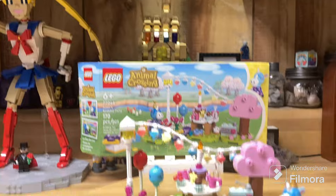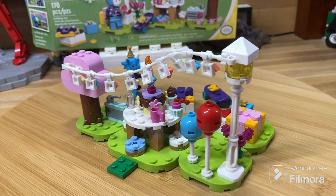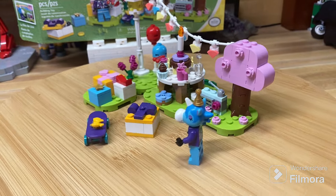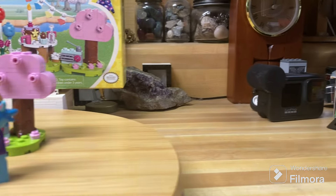Hello, welcome to this review of LEGO Animal Crossing set 77046, Julian's Birthday Party. This set has 170 pieces, is rated for ages 6 plus, retails for $15 US, and came out in March of 2024. It includes one minifigure. Without further ado, let's get into the review.